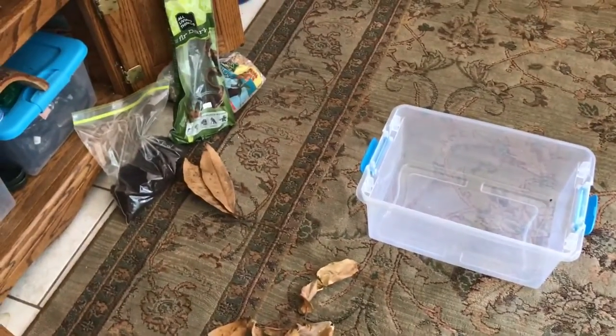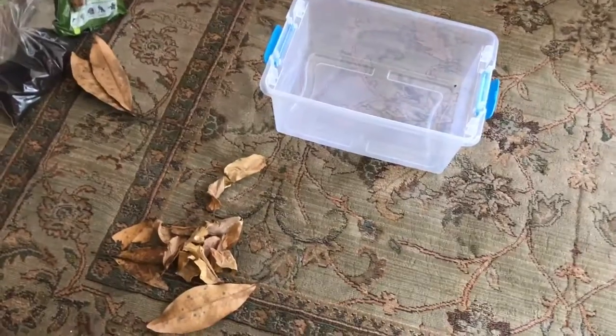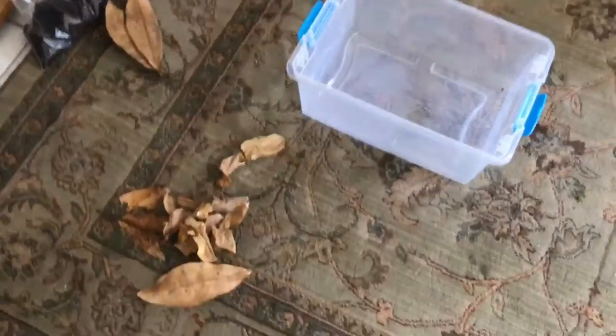Hello guys, today this is Thunder Ashore and I'm going to be showing you how to make an isopod culture for your terrariums and vivariums. Let's get started now.